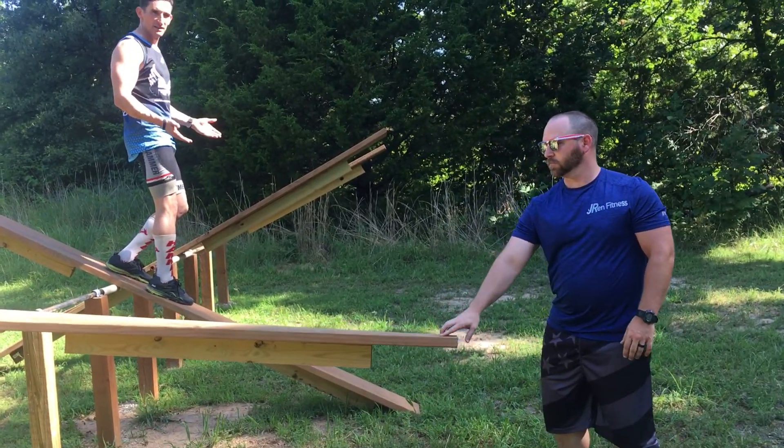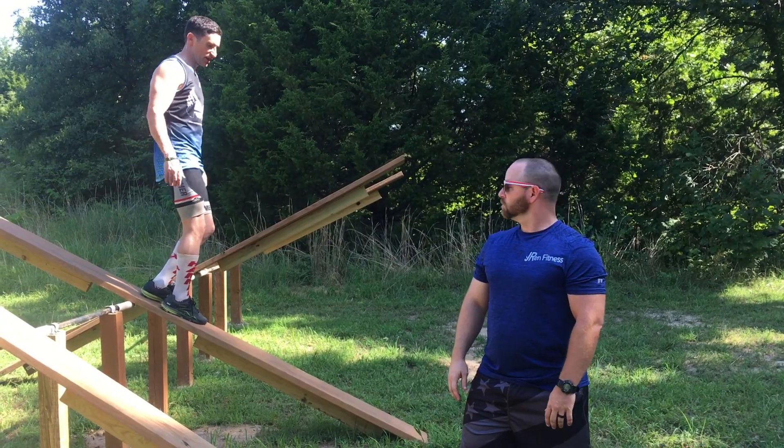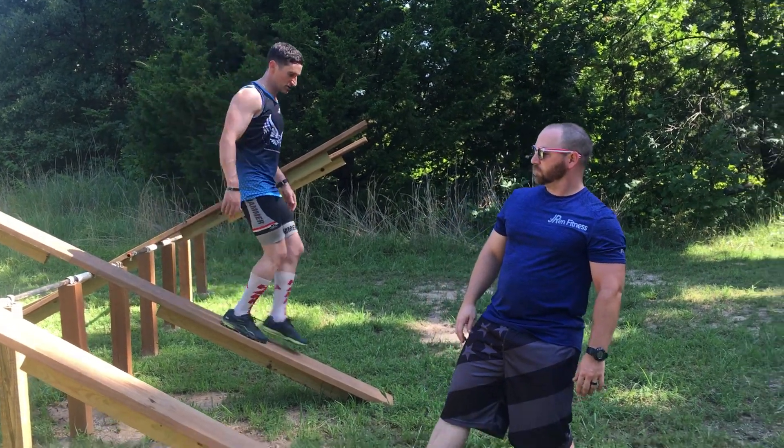It's mostly about confidence. Just don't be scared. Take your time if you need to, to drop the other side down. And then you simply walk down.